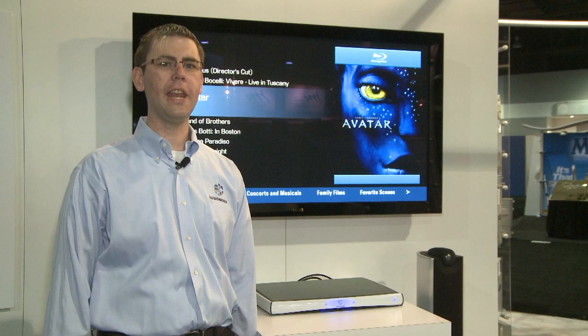You cannot play a disc directly from the vault. The disc is copied to the server, and then the movie plays from the hard drive. To play directly from disc, place it in the tray of an M500 player.